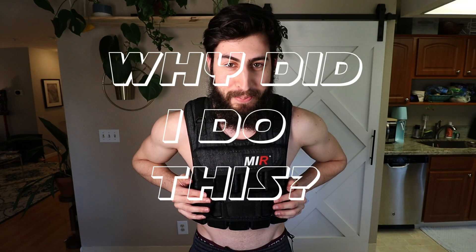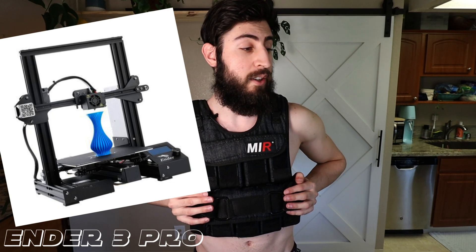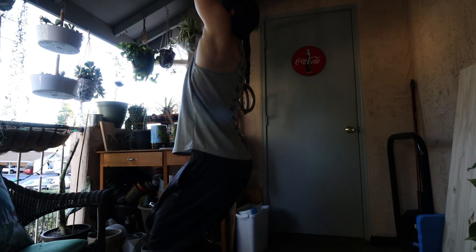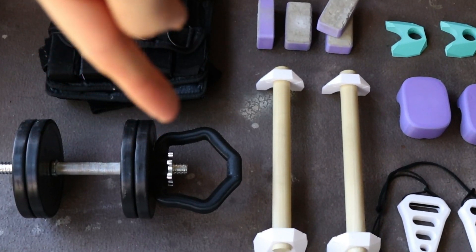So why did I do this? It all started at the beginning of lockdown when I got a 3D printer and also this dumbbell right here. I got this right as gyms were closing because I wanted to make sure I had something I could do a little weight lifting at home with. I really like doing weighted pull-ups and other weighted calisthenics moves, and there was no easy way to attach this dumbbell to me other than squeezing it between my legs, which is not great.